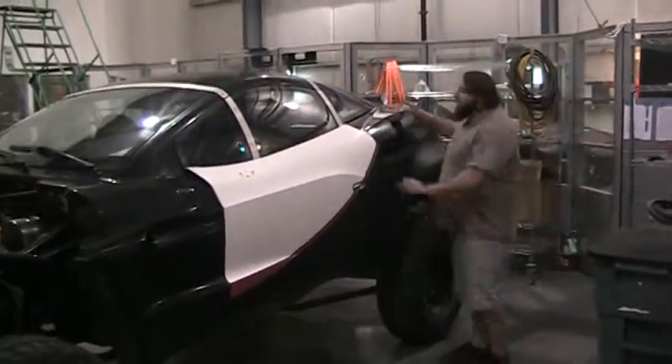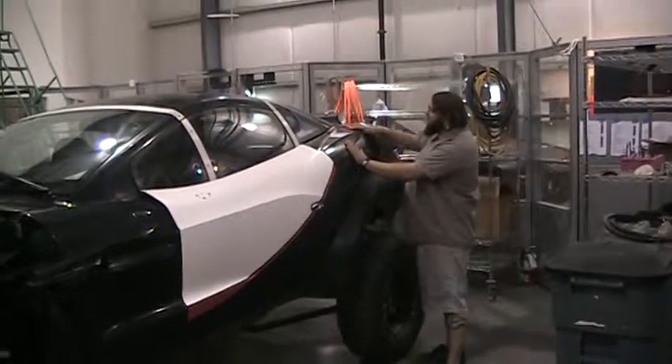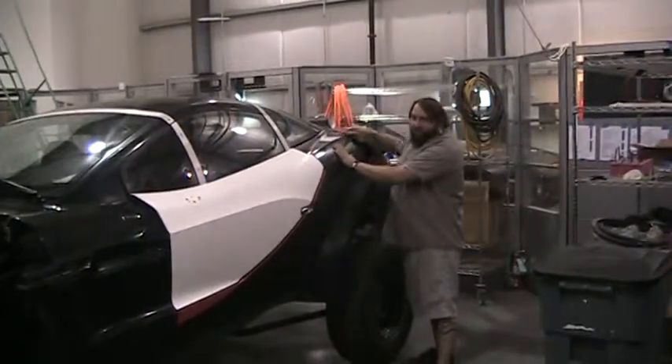Alright, vinyl installs. I start with the back panels. Part of the reason is because it's a more complicated curve, so I just like to get the tough stuff out of the way.